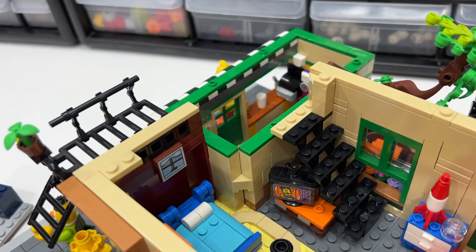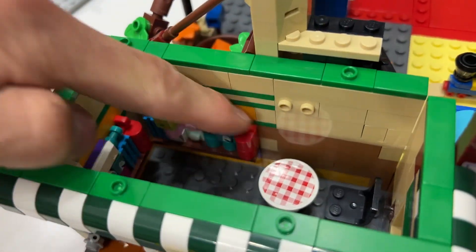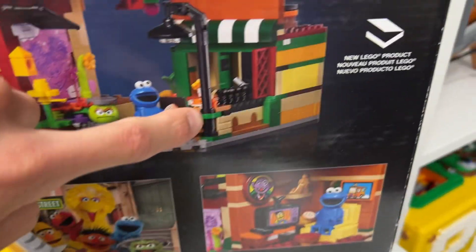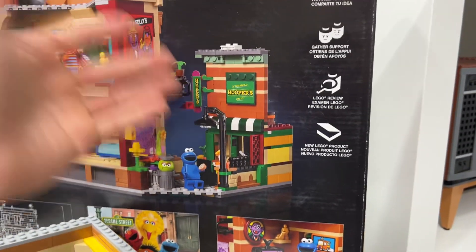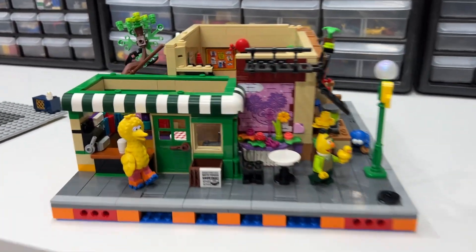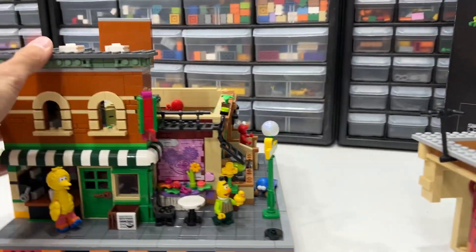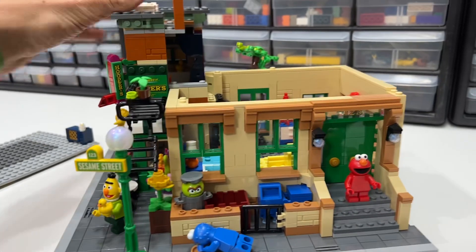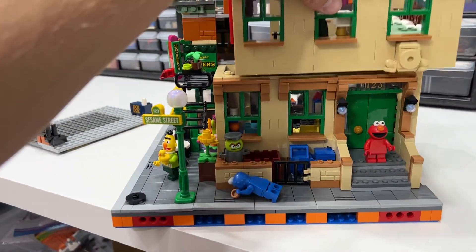Once again there's the bathroom, and if we take the bathroom off you get access to this little side shop. This side shop is fully enclosed with extra goodies that the old classic shop over here did not have. I would be showing you the actual original one, but I used it to build this, so I no longer have my classic normal Sesame Street — I tore it all apart to build the bigger one.